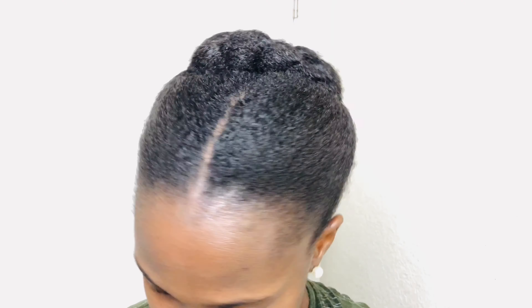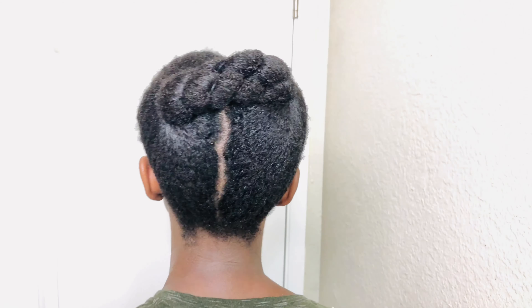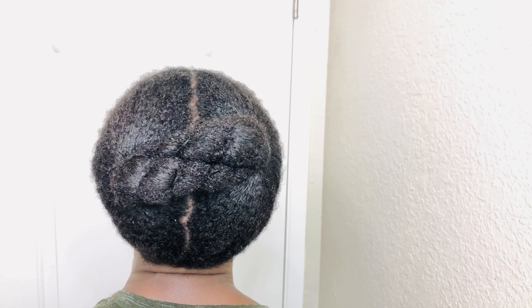Hi family, welcome back to my channel and if you are new here, welcome to Rosy Nadrel. So I got this hairstyle inspiration from a video a friend sent to me and I thought it would be quite simple to do on a busy wash day.